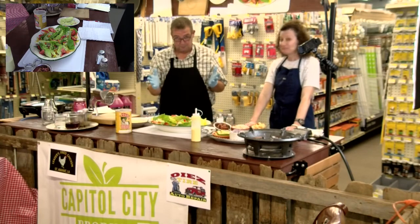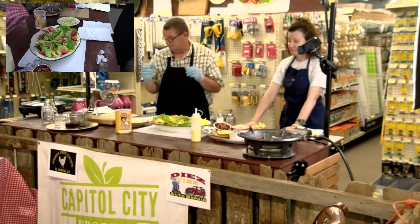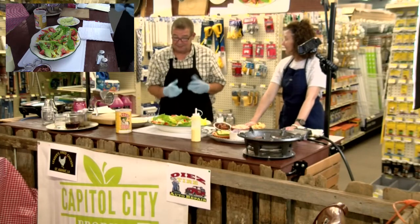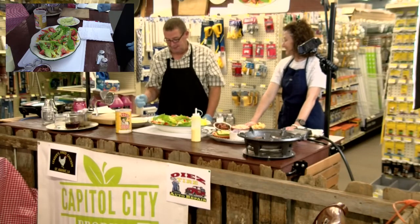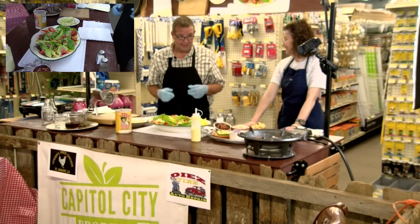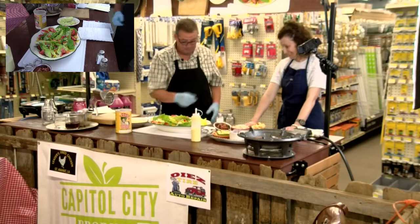Before we go any further, we want to talk about our sponsors. DS Tire — very good sponsors, proud to have them on board. Leaders Fried Chicken — great people. We had their chicken a couple weeks ago and that was really good, the coleslaw too. And Capital City Produce for bringing in the produce — talk to Mike and them, they'll fix you up. Let's move on to what we're cooking.